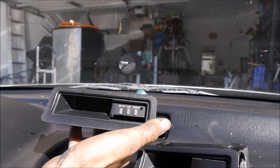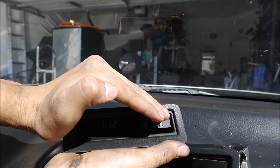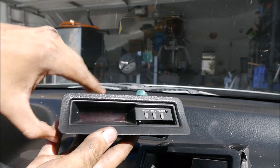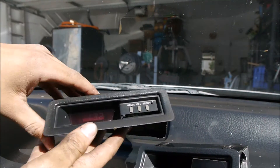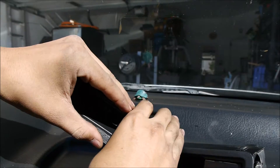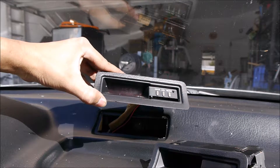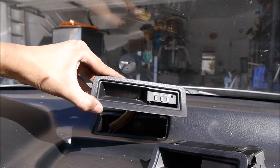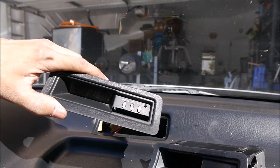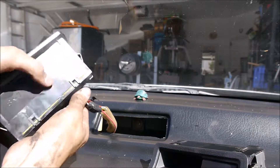Just turn your car on — it worked! I don't know if you can see it, it's hard to see, but it works. It just keeps changing all the time — 118, 120, 130 already. Seems like it's not working properly.